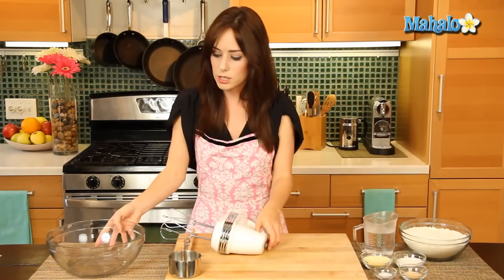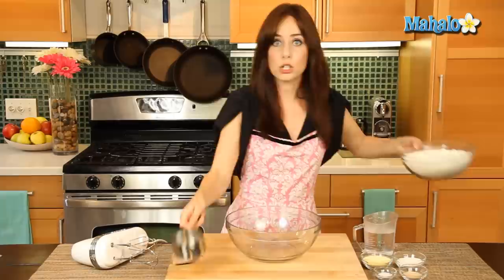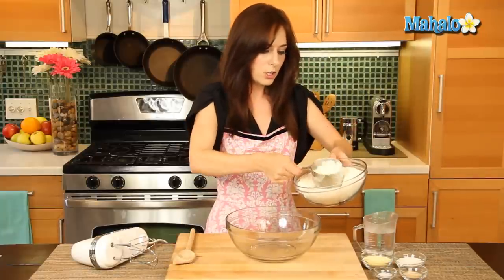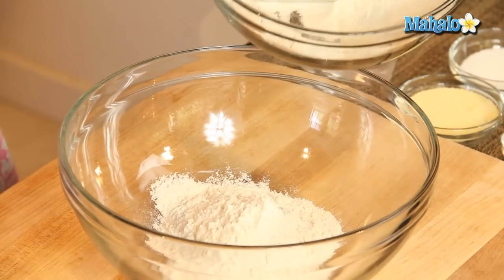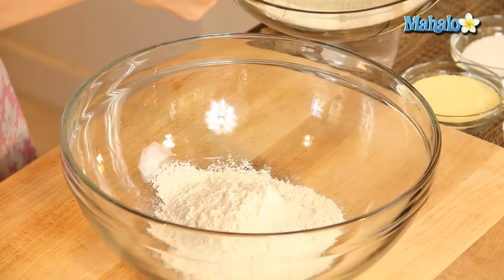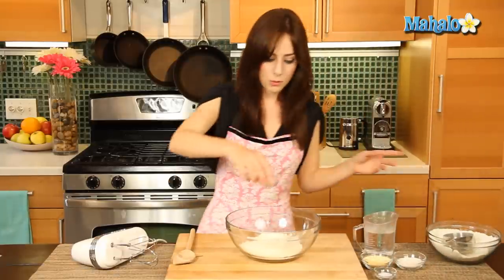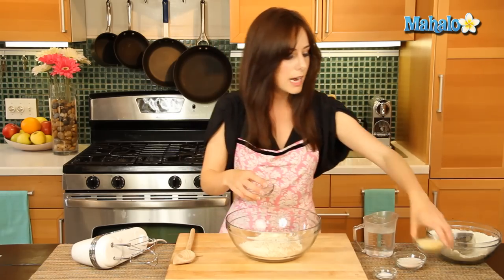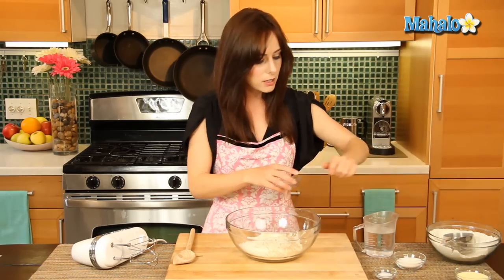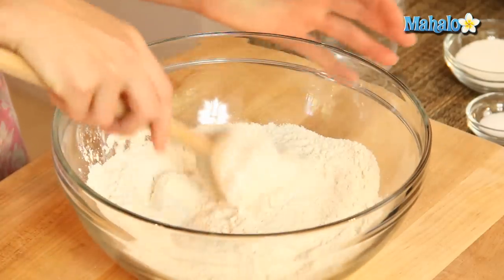We're going to start with this large mixing bowl. We're going to add two cups of our flour and we're going to add in the yeast. Now this cornmeal — I'm using cornmeal today — that's just gonna stay to the side; that's for a baking prep step later on, so we're not actually going to cook with that yet. I'm just going to toss these together.